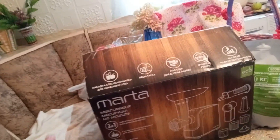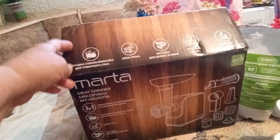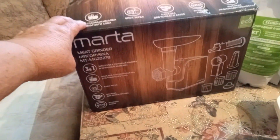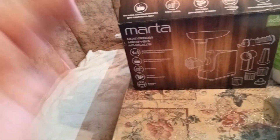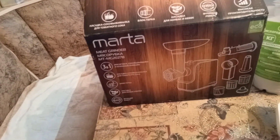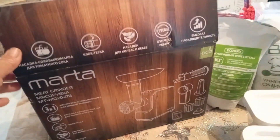Значит, что хочу сказать. Вот первая покупочка моя была — насадка. Соковая мясорубка-комбайн называется. Здесь соковыжималка в нем. Здесь насадочки-тёрки. Для колбас насадочка и для кебаба. Стоит эта мясорубка 4 тысячи на Вайлдберрис по скидке.